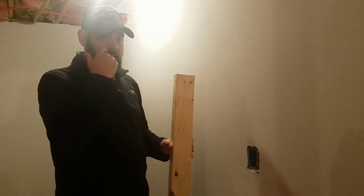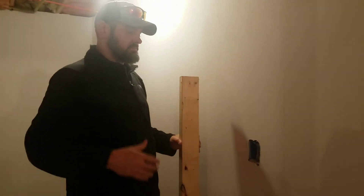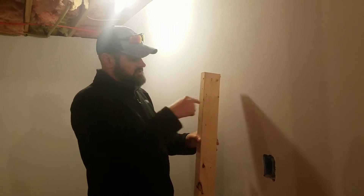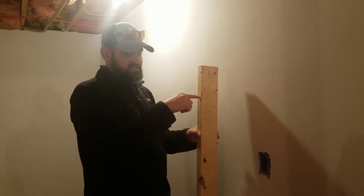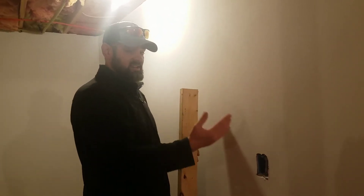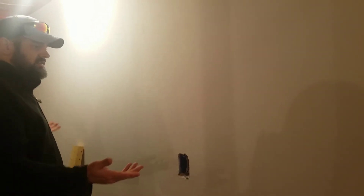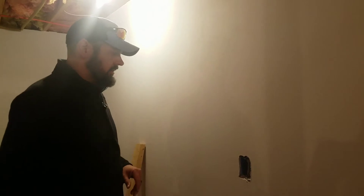So if I'm going to mount cabinets or do a shelf, I want to make sure that I'm putting a screw through this wall that's going to go right into the stud. So I've got to figure out where the studs are on my wall. If you look at the wall there's no real way to tell — the wall is nice and smooth, there's nothing indicating it. But there are a couple of cheats that I like to use that'll help me find it.